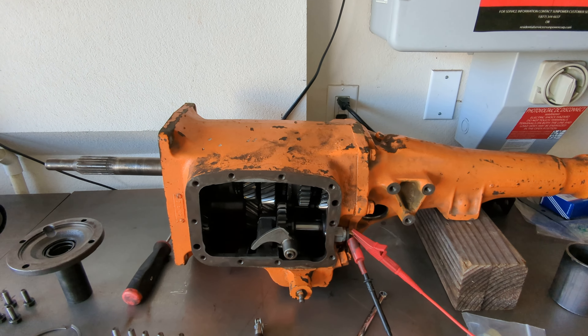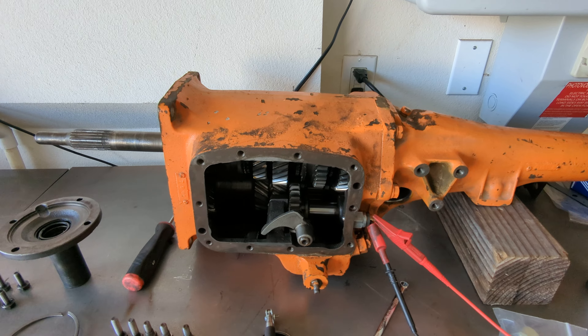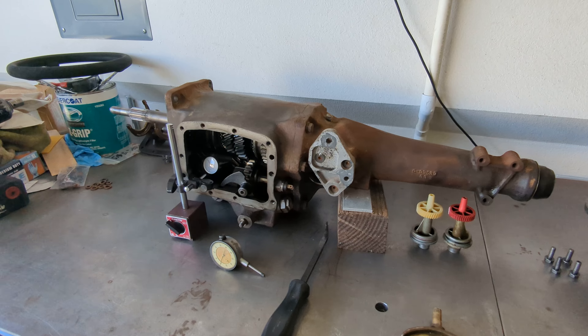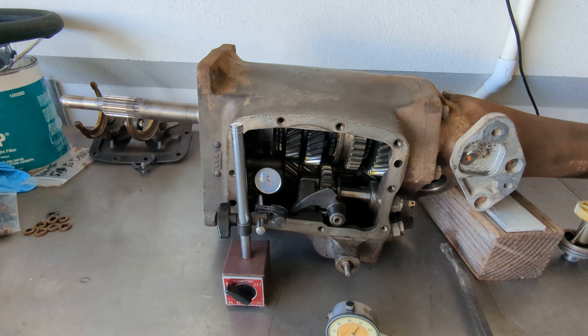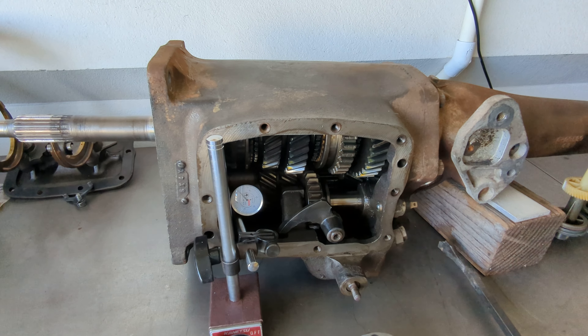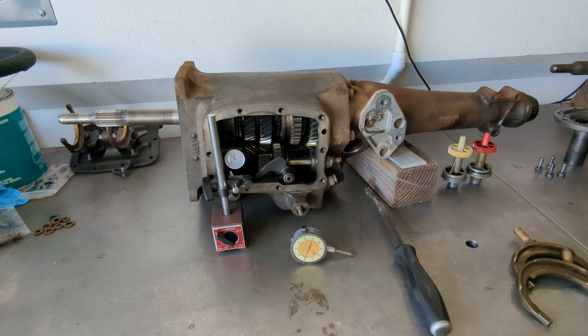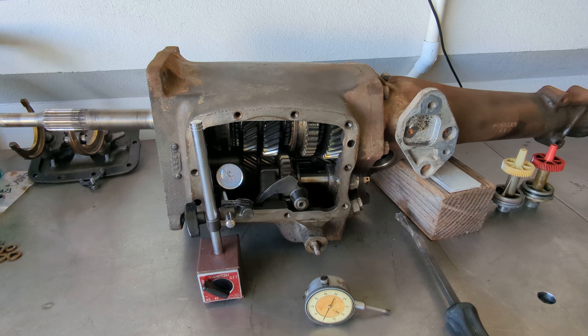We have this good used four-speed sitting around and it is good. This will apply to your Muncie, T10, probably your Ford top loader — they're probably all similar designs. But what we found out with this: I was just going to put new seals and gaskets in it and put it in the car, but the counter shaft has a whole bunch of play.